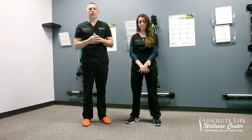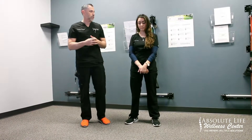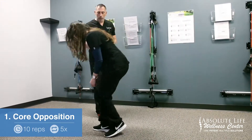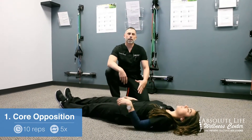There are going to be three exercises that are going to be crucial for you to do three times a week on your own outside of the office. The first exercise that we are going to do is called core opposition. Today's demonstrator is going to show those for us — she's going to start on her back.